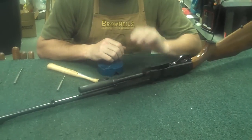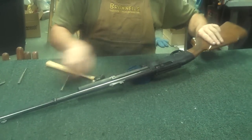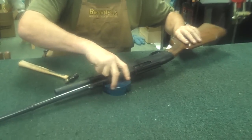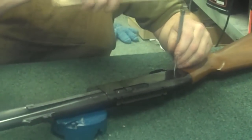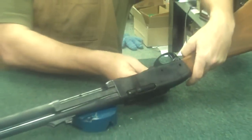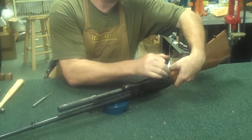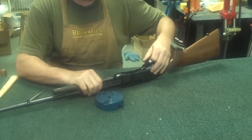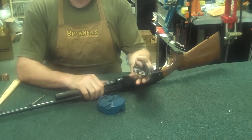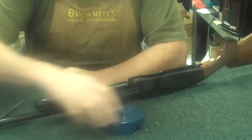Once you have this little tube off the front loosened up, go ahead and drive these two pins here and here out and remove the trigger assembly. This assembly is going to be almost like the one in the 742. Set that off to the side.